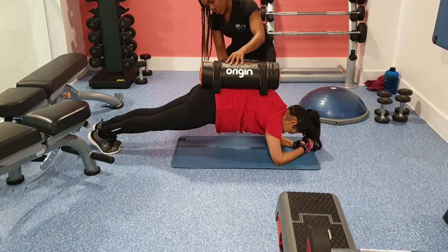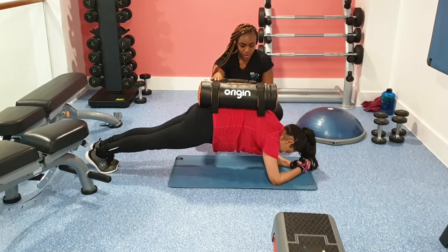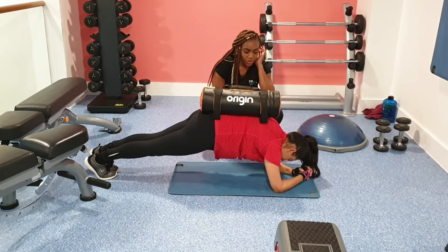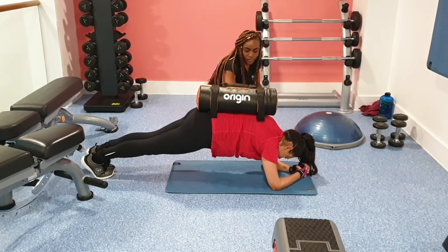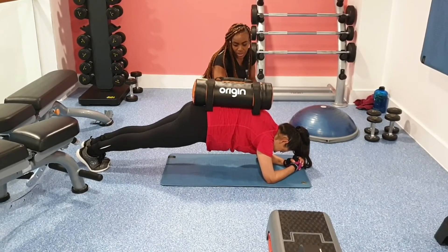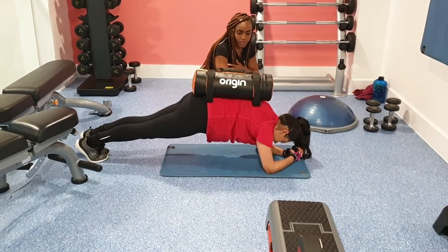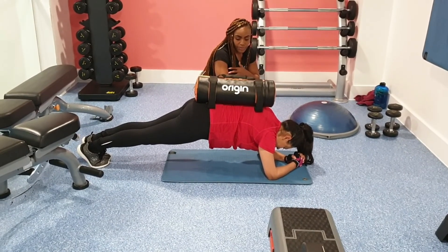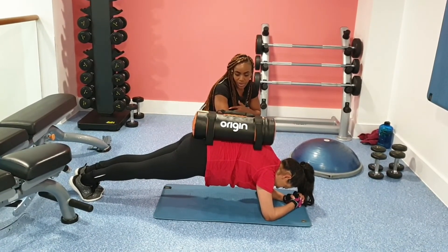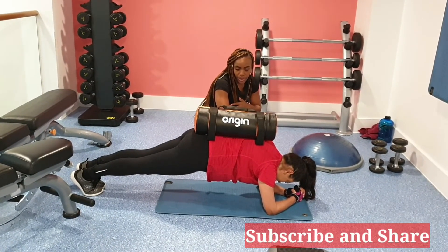Moving on now to a plank. As you can see, Ashana has progressed to having a weight placed on her back as she does the plank — this is quite intense. Just make sure you keep your core nice and engaged: belly button tucked into your spine, elbows directly under your shoulders, keep that neutral spine, and just hold it. This is a great way to progress your plank.